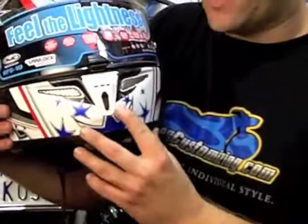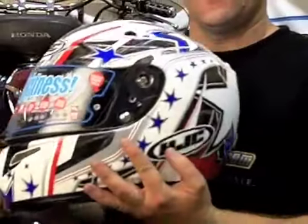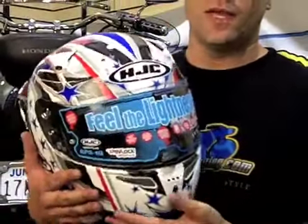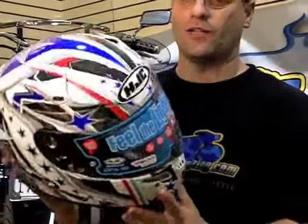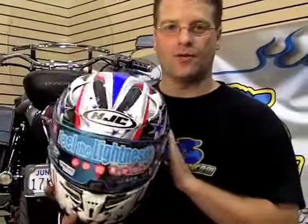It also has PIM venting. This is all technology that's been used in race helmets for years. This super light helmet construction has been used by Ben Spees, and now it's available to you for less than $400. This helmet is an awesome value if you're looking to put race technology at a budget price point.